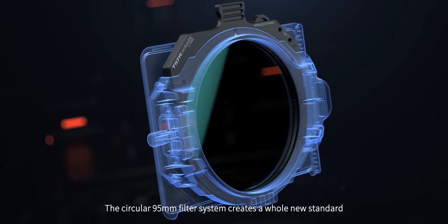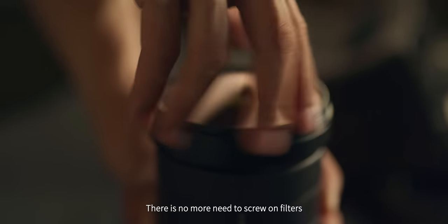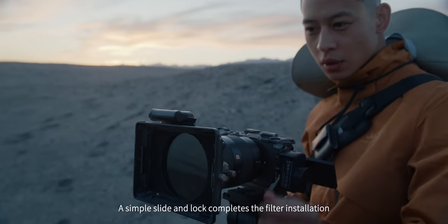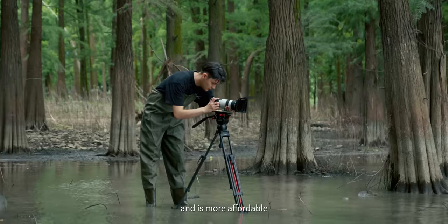The circular 95mm filter system creates a whole new standard. There's no more need to screw on filters — a simple slide lock completes the filter installation. The new circular filter weighs one quarter of a 4x5.65 filter and is more affordable.